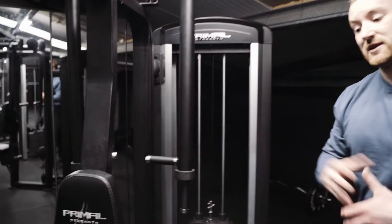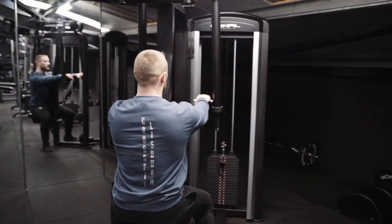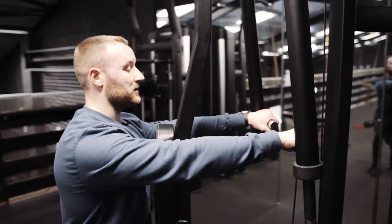I'm going to take a seated position where my chest is against the pad on the machine. I'm going to grab onto our two handles here. Arms relatively straight — there'll be a slight bend in the elbow, but that's okay.